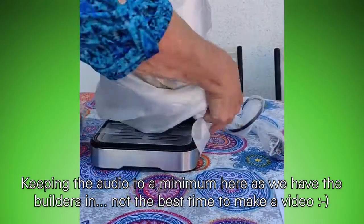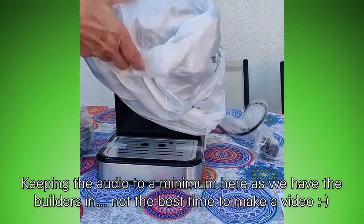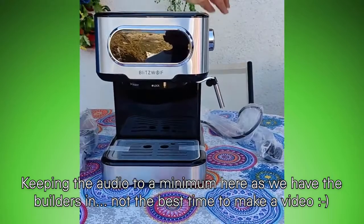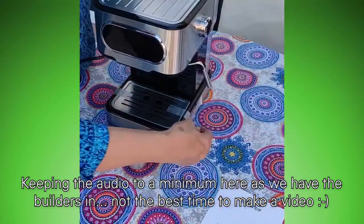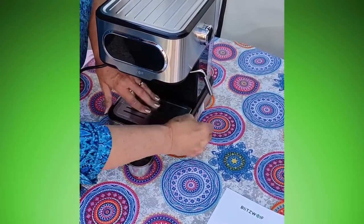The whole unpacking and setting up took just a few minutes. The unit was ready to plug straight into the mains, and the first thing we had to do was take the adhesive strips off and then fill it up with water. That's pretty much it.